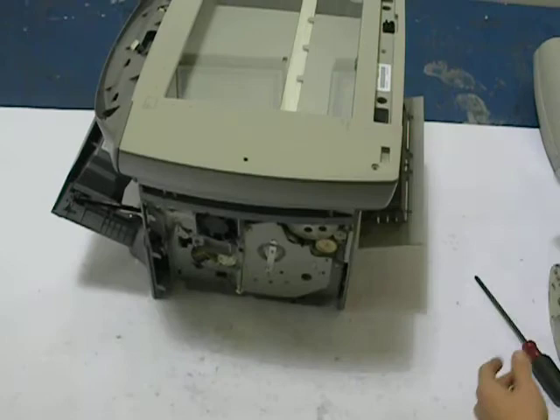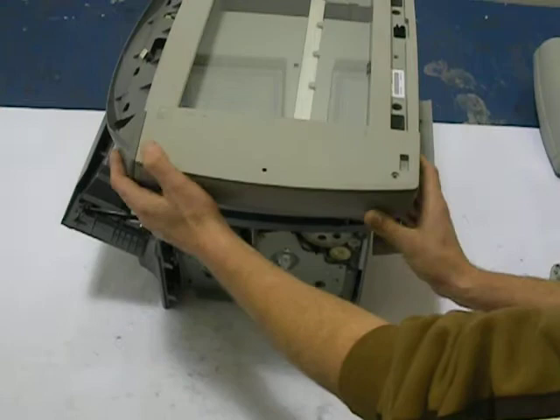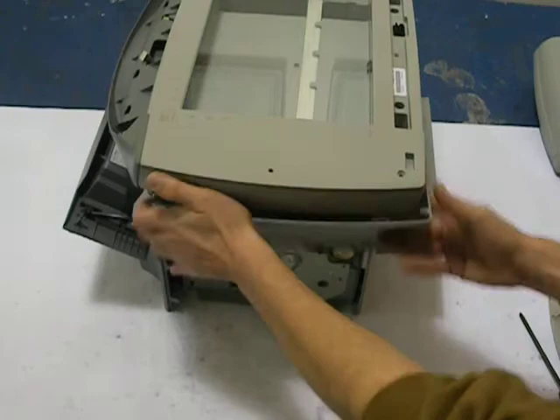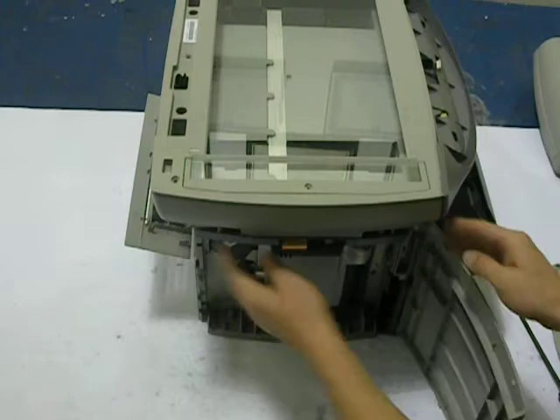At that point you'll have two screws right here and here. This is going to remove the bottom cover of the platen, as we call it in the industry. You've got one on each side and you have to repeat this process on both sides. Two screws — this door hinges open on the connectivity side.